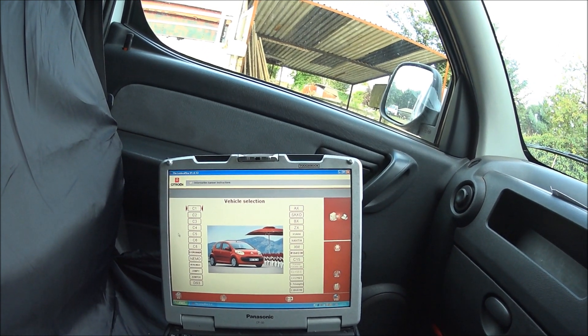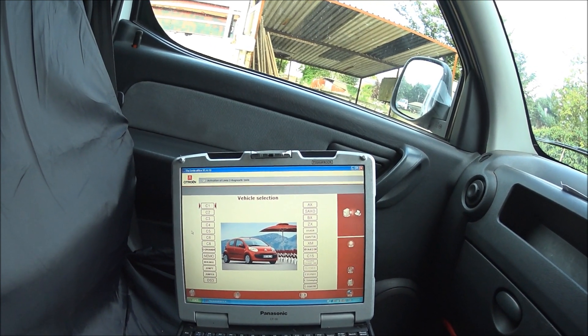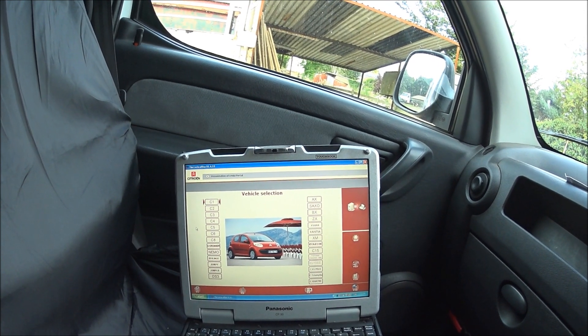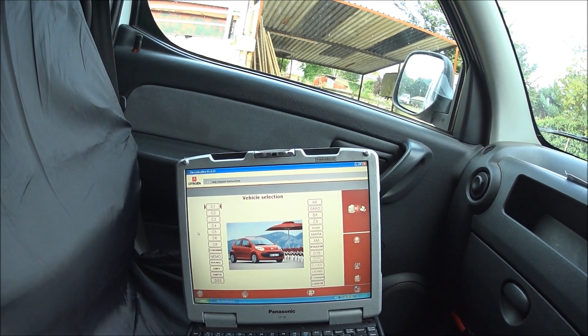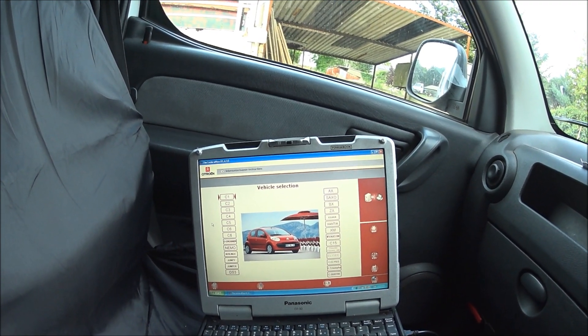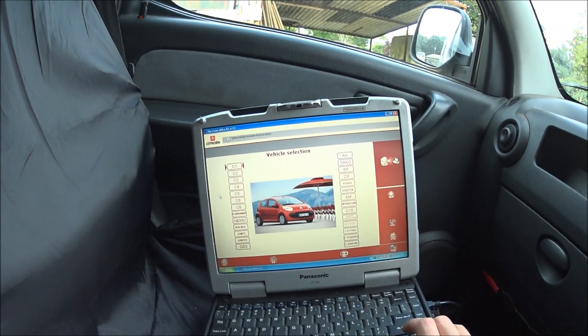The first step is to start the Lexia or the Peugeot Planet software. As I'm using a Citroën Berlingo, I'm going to use Lexia. I've got the ignition to two clicks, and then I'm going to select my model.